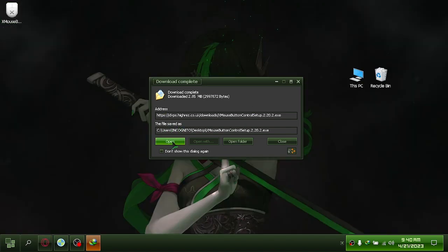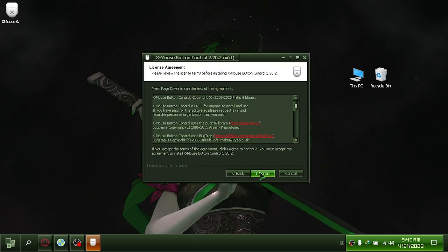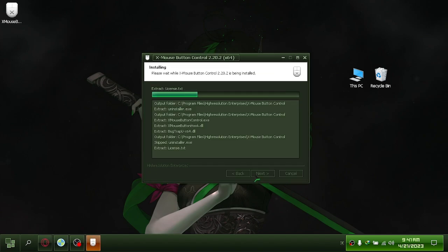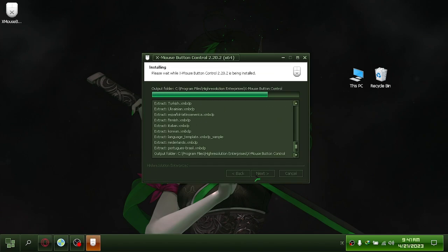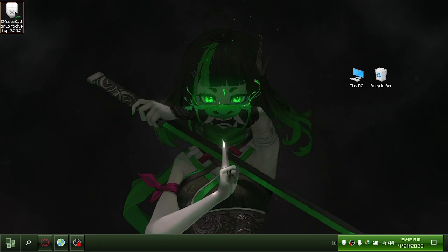After that, install it. The installer can now be deleted.